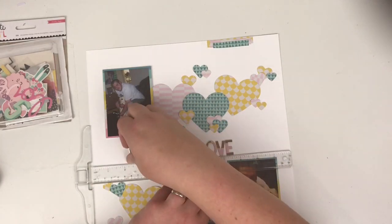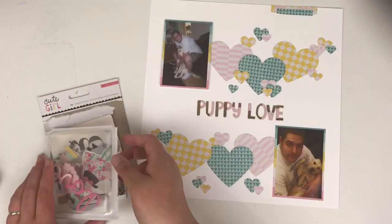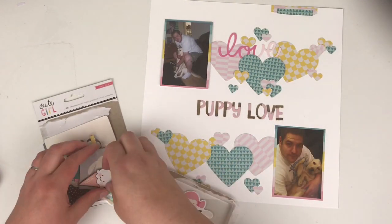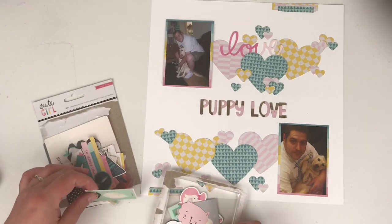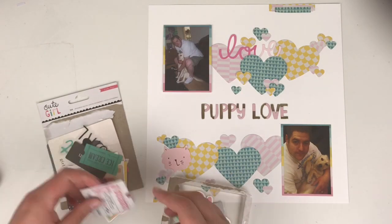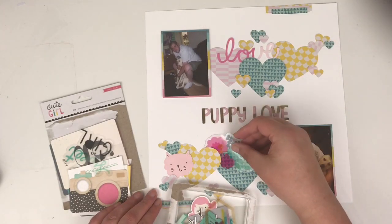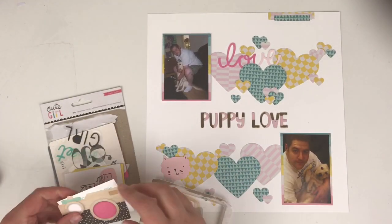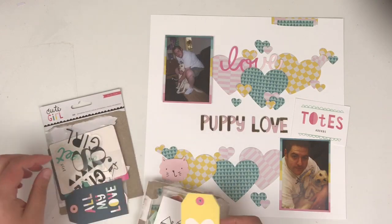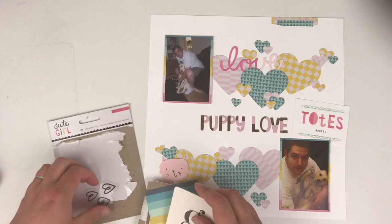These might need to be stuck down with some wet glue — I know the chipboard thickers normally don't like to stick, but we'll see how I get on. I'm going through the ephemera and I found that die-cut 'love' word and this little pink — I think it's a cat. We're all about the random ephemera now! There's some big bits in this ephemera pack, but I like that 'totes adorbs' die cut there, so I'm going to pull that and try to use it.